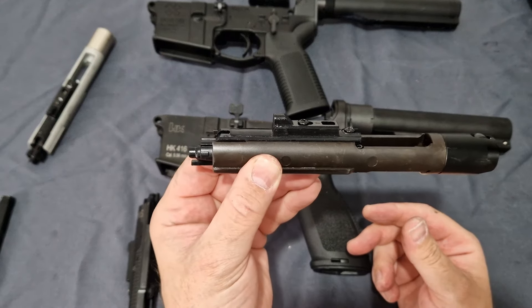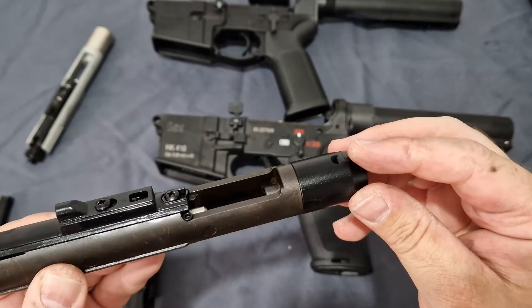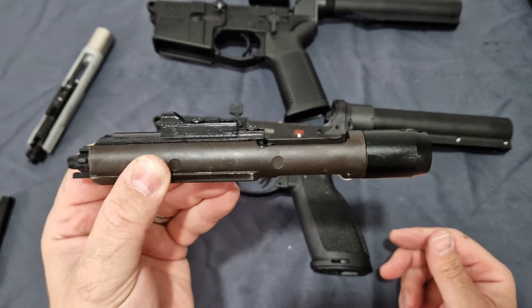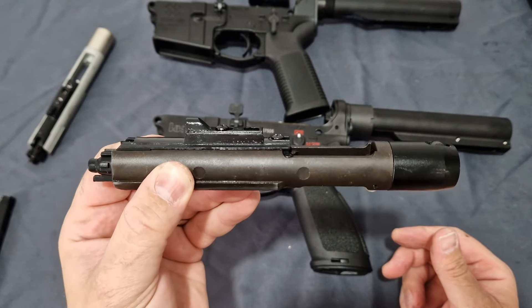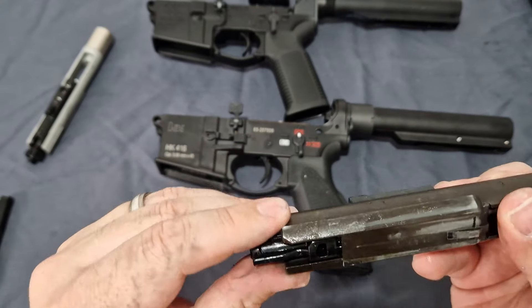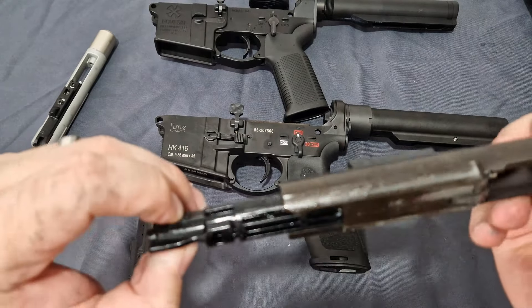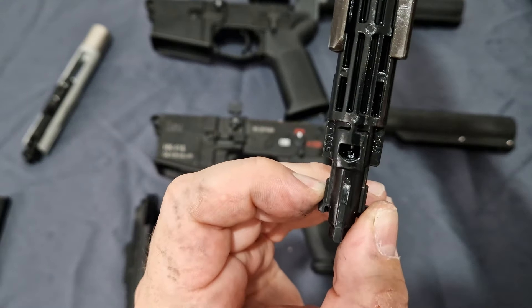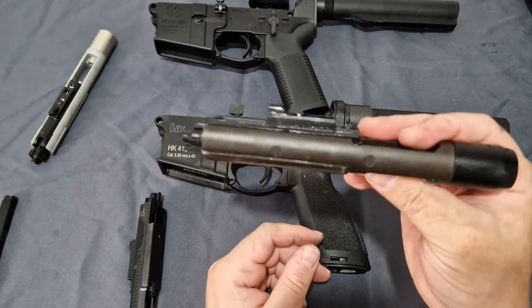What it does have is an extra roller on top, so you get two rollers making this bolt carrier group run better. This is their enhanced V3.5 nozzle — a high-flow nozzle. They are filthy because I've been using them, but other than that they're really good.